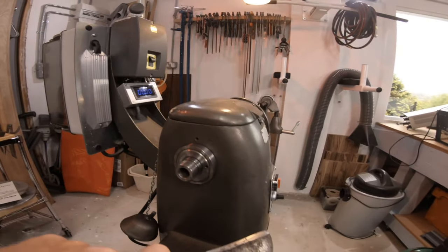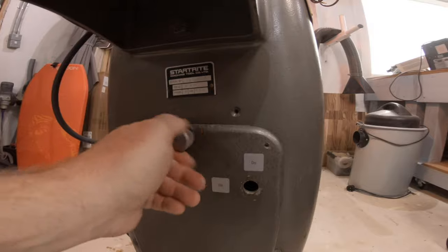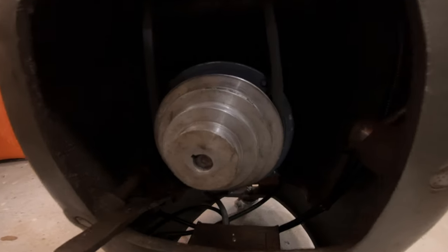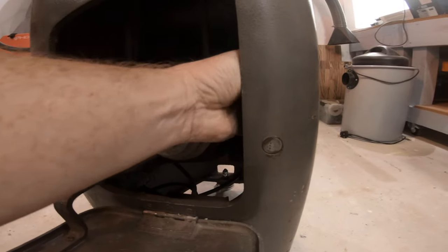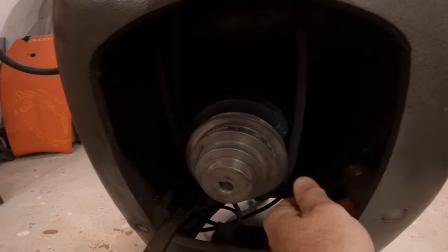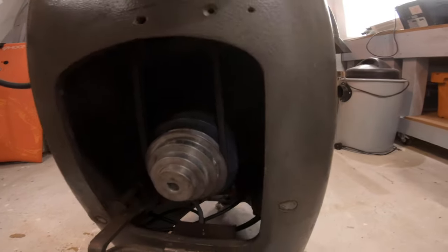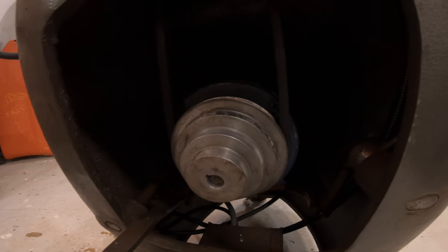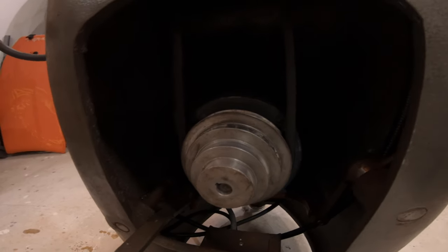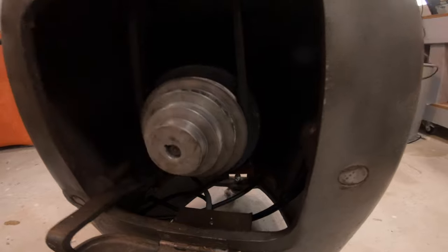Down here there's a pulley system — there's a little lever here. If you pull that down, the belt rises up — it's a quick change on your belt. If you want, I just leave it on the fastest speed and do your speed adjustment on the control on the front. That's enough for most jobs. If you want to do some really big heavy-duty stuff, just change your settings accordingly.